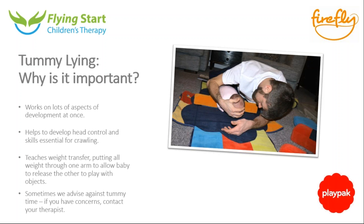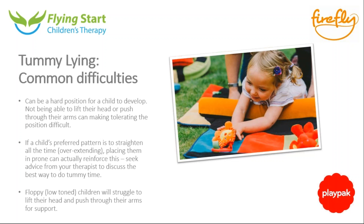Working on tummy time can also help straighten out children who come home from hospital in a flexed and bent position, extending their legs and pushing arms away from the floor. The biggest difficulty I have with encouraging parents around tummy time is tolerance — children simply don't like the position. No one likes seeing their child cry, so what we try to encourage is little and often, building up gradually. It is one of those things that gets easier, usually.